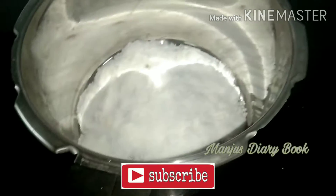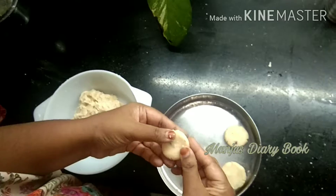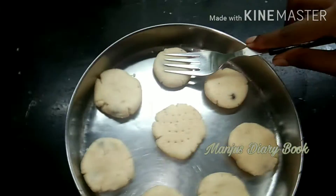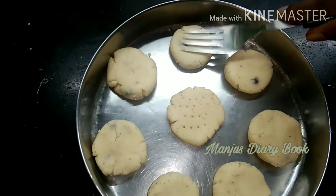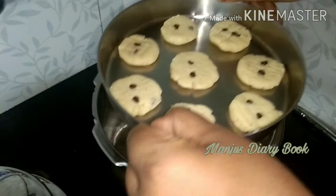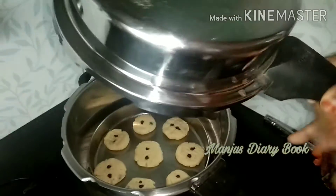The consistency is soft. I have made it in a cooker. I have made a ring for 10 minutes. When it has to be heated, I heat it by cooking.